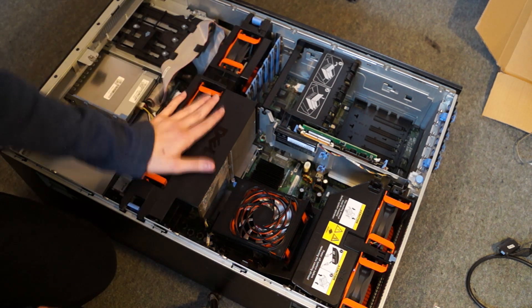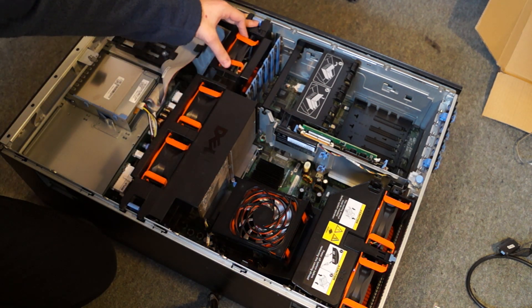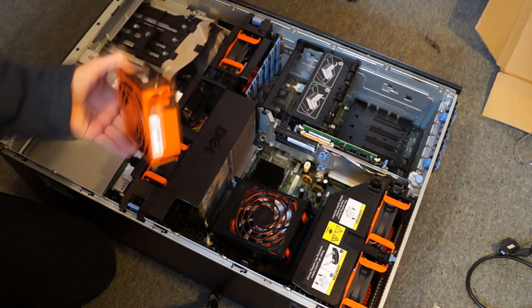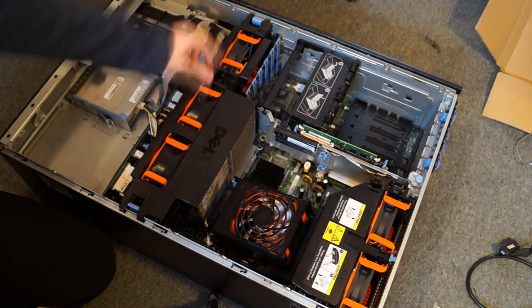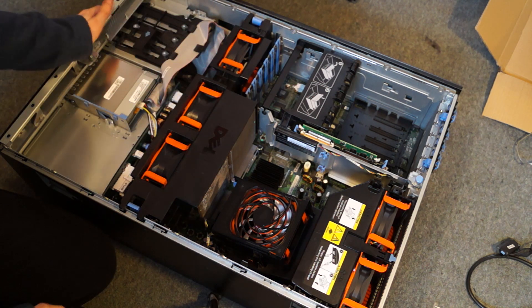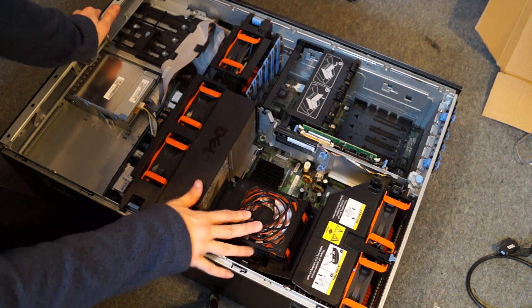Basically to remove all these bits so you can get access, you can leave all these fans in here — these are just the standard ones, I've not changed these yet. As you can see those are different because they're not as thick. These others are all changed.